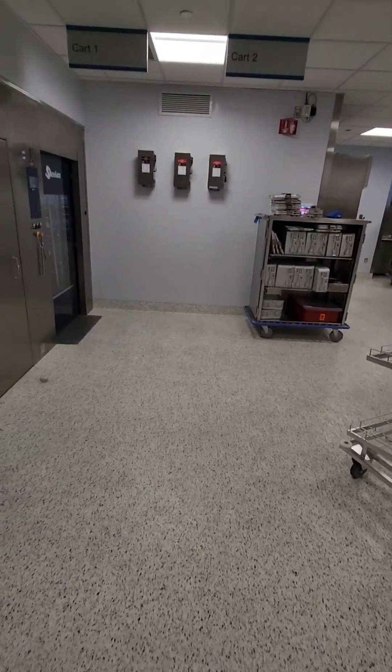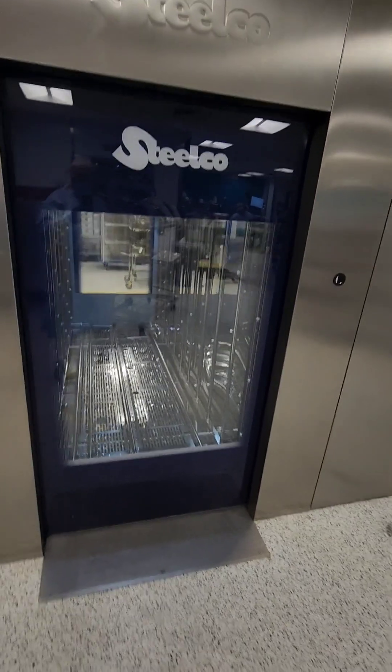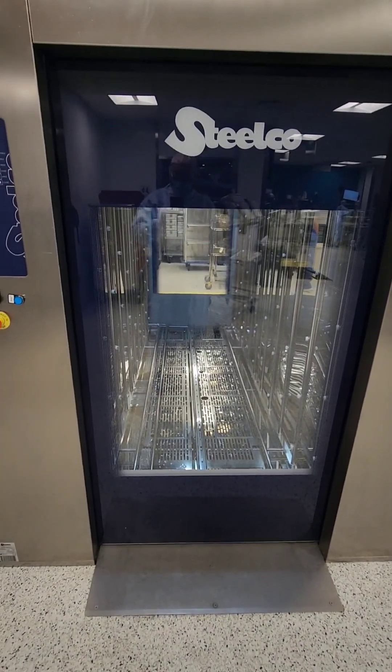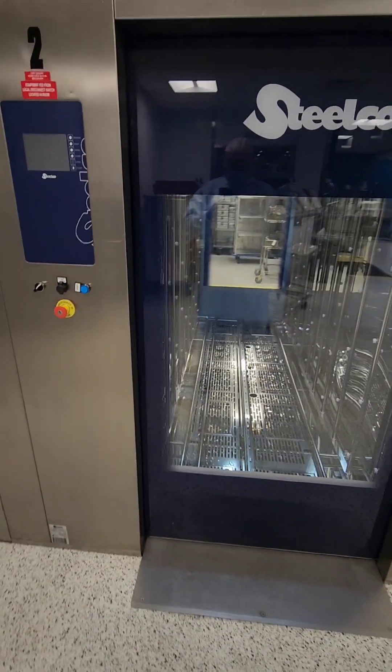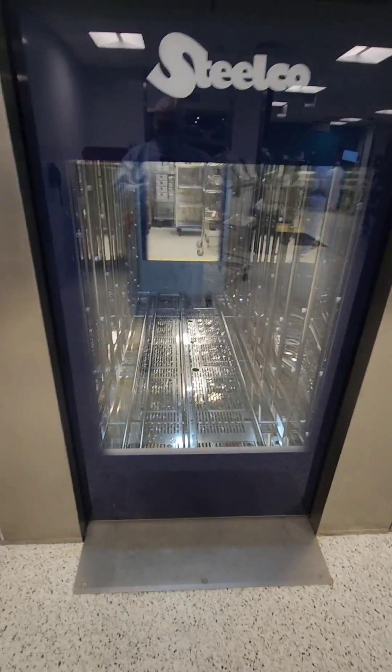Welcome back to WDYD CSP — What Do You Do as a Central Sterile Processor. Today we're starting our day off in decontamination, but before we start breaking those trays down, sorting instruments, rinsing, and placing them into our equipment, we have to make sure that our equipment is ready to go.